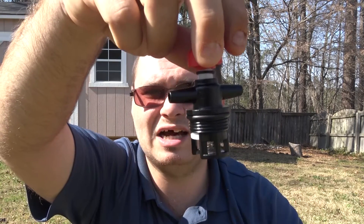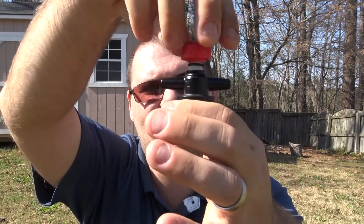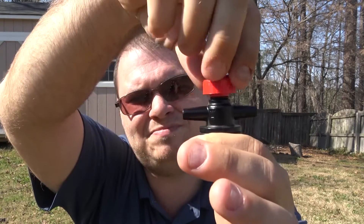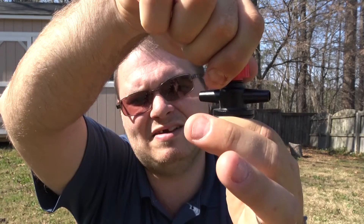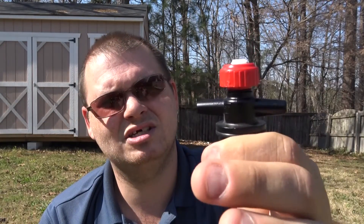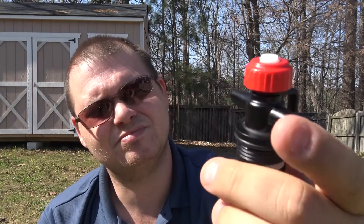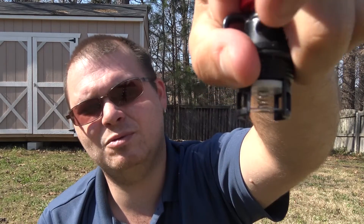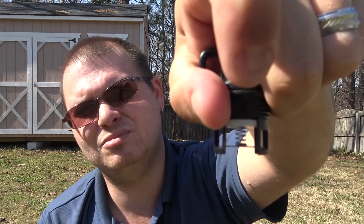Once you're done pouring, you just take this little piece and screw it down until it's tight - it doesn't have to be monstrously tight, just tight enough to create a good seal. This will prevent the valve from opening. As you can see, no matter how hard I push on the valve, it will not move. That's a wonderful feature because it means I don't have to worry about this thing spilling inside my bag.